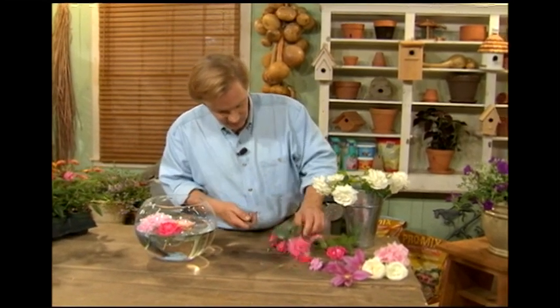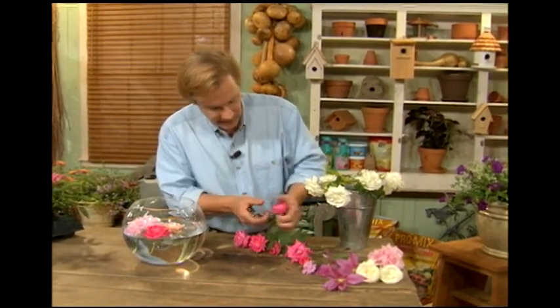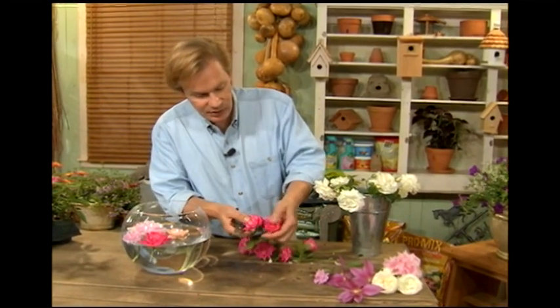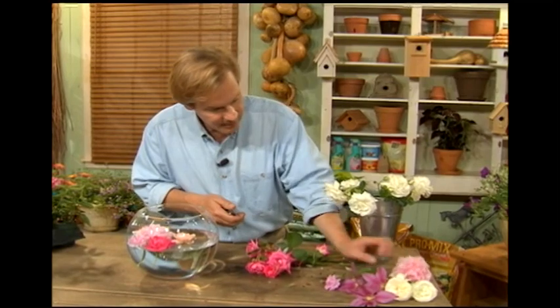This is a really easy way to arrange flowers. You want blooms that are more blown open — like this one's beginning to get there — but these buds are just a little too tight. So you want a broad-based bloom.